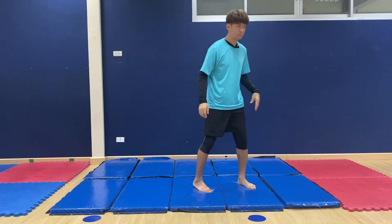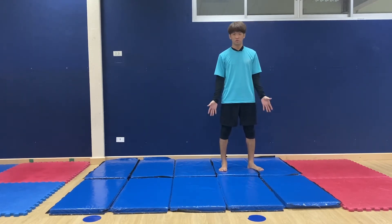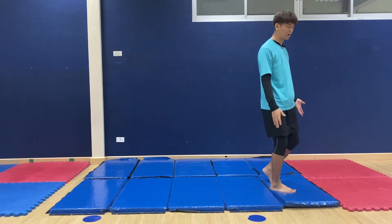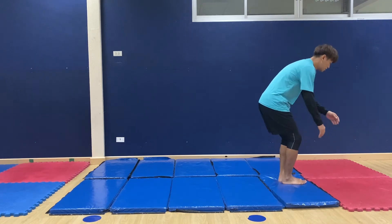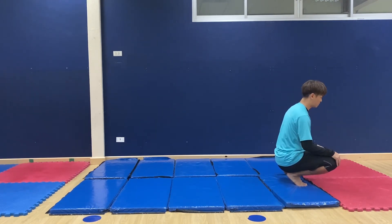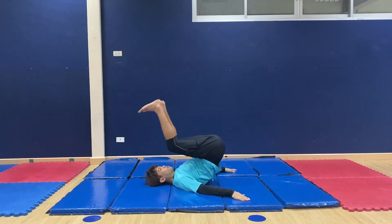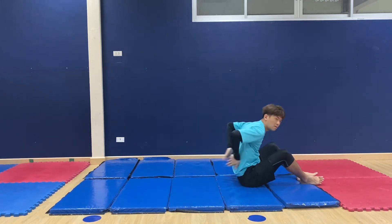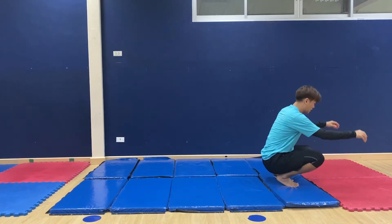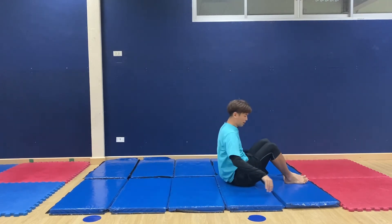So, the back roll. Before we start, let's do it first. Same like a front roll — we're gonna squat down and rolling back, and stop with your body. Again, starting here and roll back.